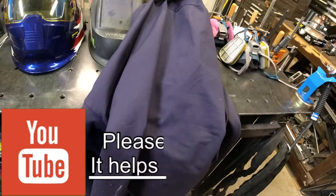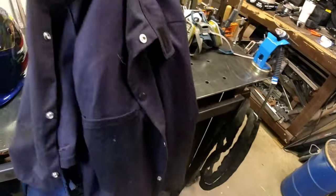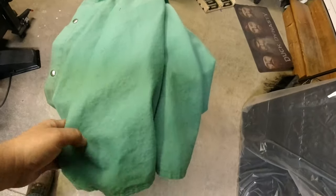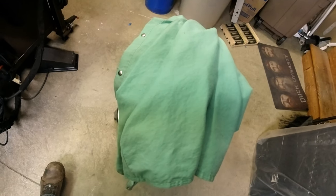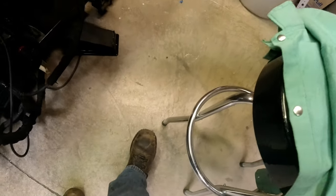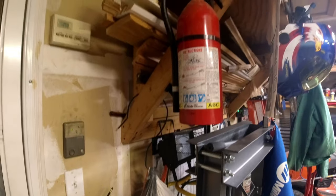Welding is very bright and you will get flash burn. A lot of clothes will not take the sparks — they'll either melt or light up, and you do not want to become a candle. You can buy different style welding jackets — fire retardant so it doesn't burn through. Also make sure you wear some kind of leather foot covering. This is not flip-flop or croc territory — those sparks will burn right through.